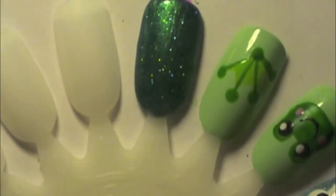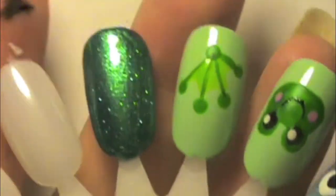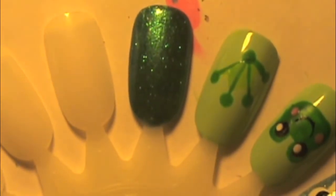Any blue glitter will do. I'm using a color by Color Craze — it doesn't really have a name on the bottle, it's just a bluish glitter in a tiny little bottle. Then using any white nail polish that you have; I'm using the Simple Color Snow Me White color, and a dotting tool, toothpick, or bobby pin — whatever you have.